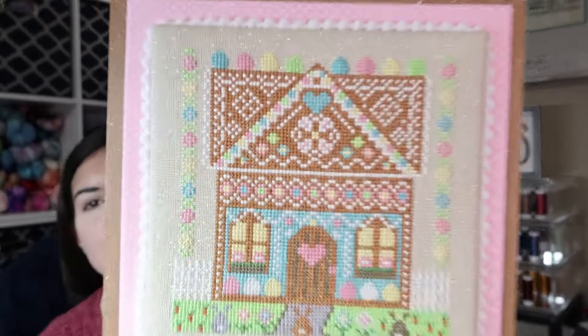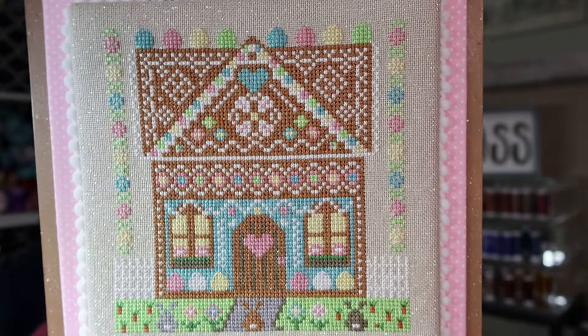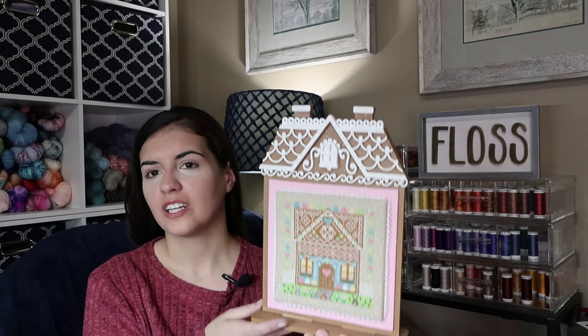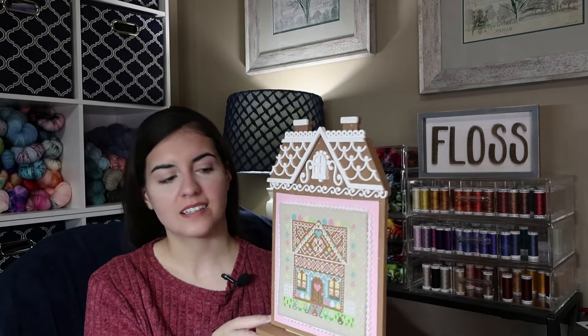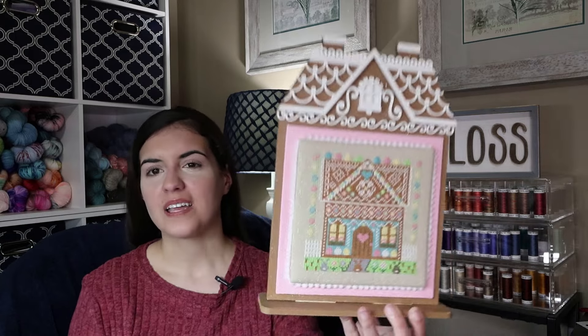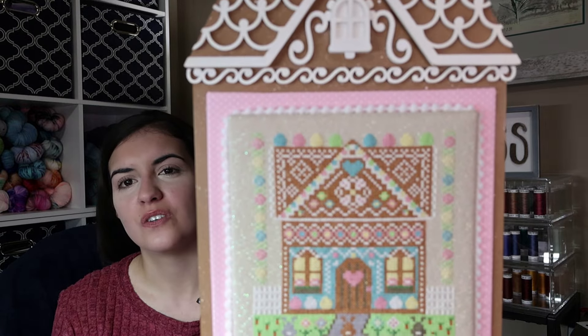This is the finished Easter gingerbread house and I want to give a big thank you to my finisher, Bella Rose Needleworks — Jeanette. She did an amazing job finishing this for me. I sent it to her after I stitched it and she was able to paint and do all of this for me and it is just beautiful. So thank you, Jeanette.